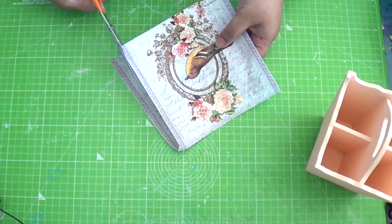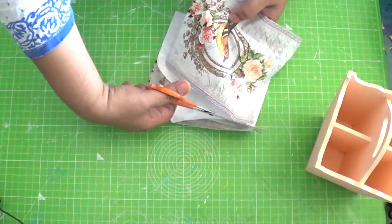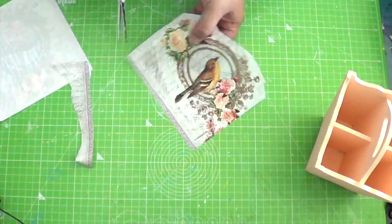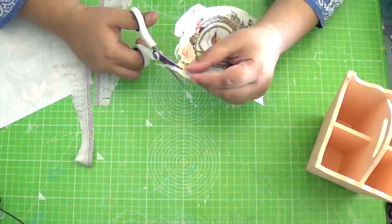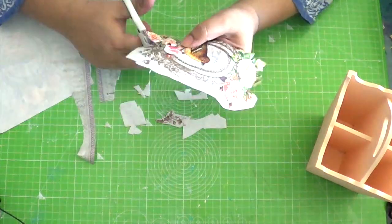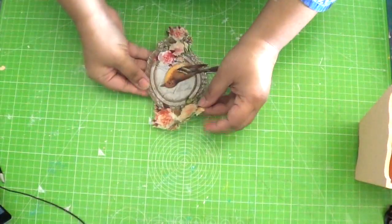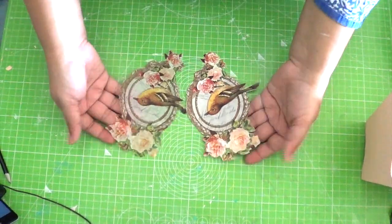Next step is to cut out the motifs from decoupage napkins. I cut out two motifs of the same kind to be placed on opposite sides of the stand.